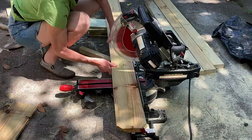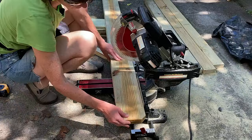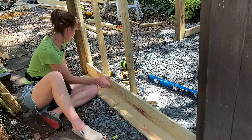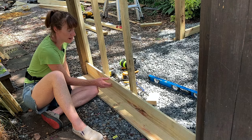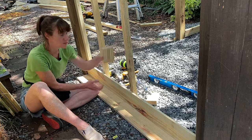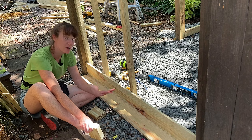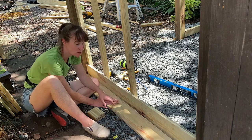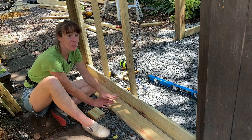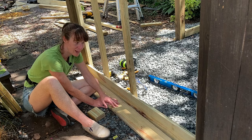I used cheap pressure-treated fence pickets for my siding, cut to fit right between the 4x4s with about an eighth of an inch gap. I'm using one-and-a-half-inch screws and some spacers. I'm admittedly taking some shortcuts — I'm just not trying to overthink this. I'm just trying to get these up, get a roof on this, and have a place to put my kids' bikes. But it's going to look great.